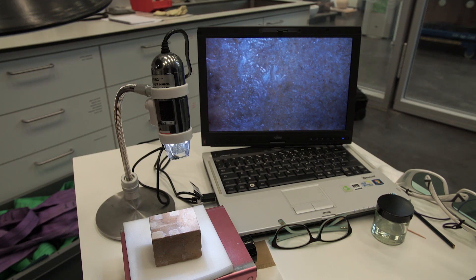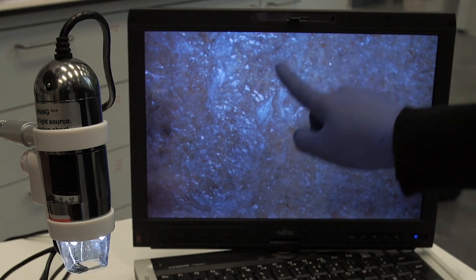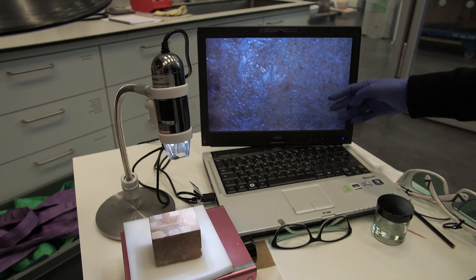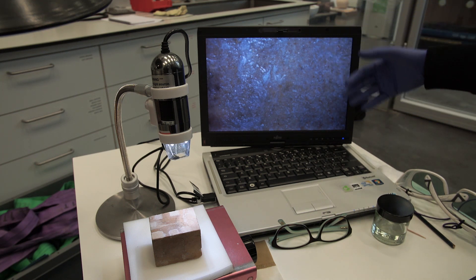Here you can see how, after the treatment, we can clearly see a difference between the coating and the area that I have just irradiated, where you can see we managed to thin that coating and now the stone is much more visible, coming to the surface.